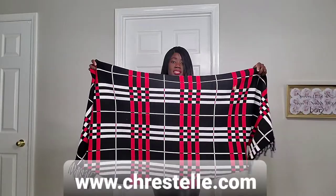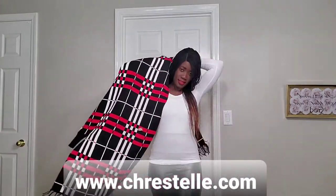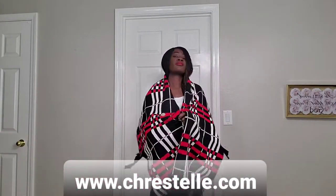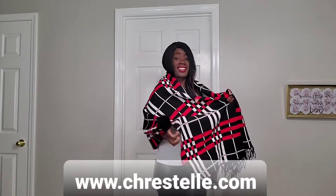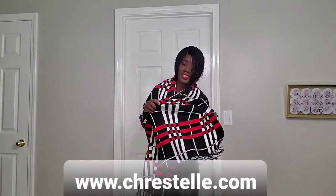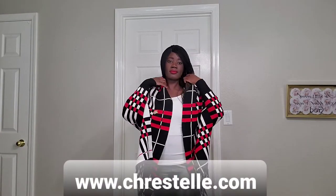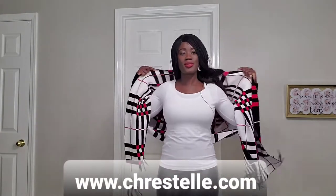You wear the longer part with the tassel or the fringe around your neck, and then the part that has the sleeves is actually at the bottom, and then you slide in your arms and you're good to go.